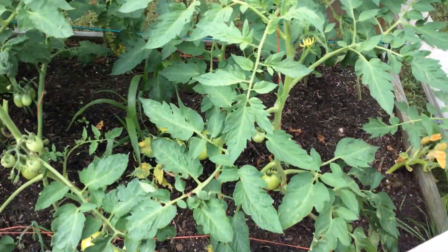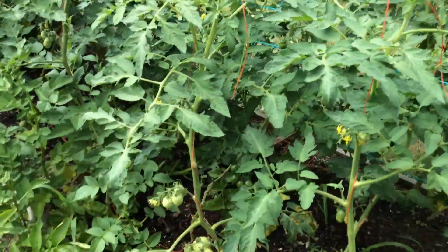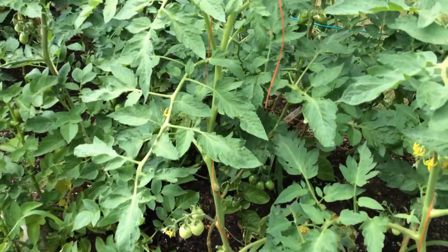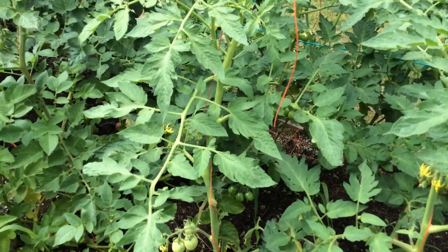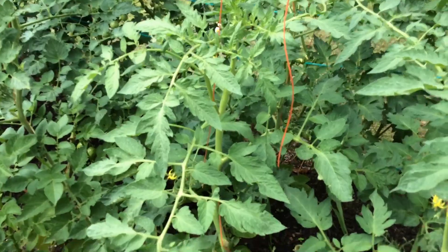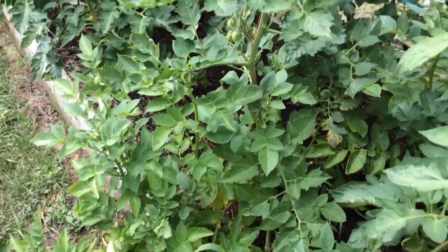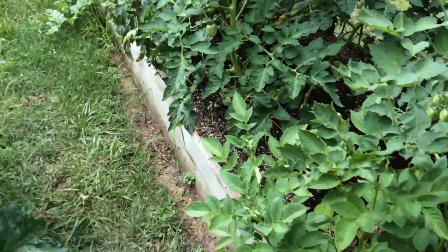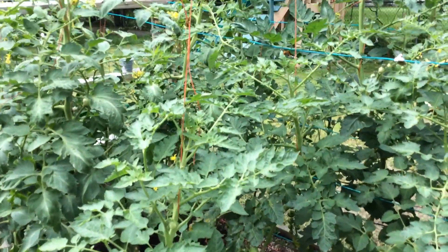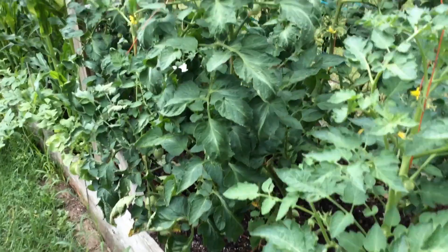They have fruit. Okay, they have disease too, but they have fruit — they're growing, they're happy. Some of these I'm not sure what they are, because it was getting towards the end of the season and I just tossed stuff in and didn't label. But yeah, they're growing nice and happy. That's a potato that came up on its own — it's a volunteer. I have like 70 tomato plants on my property.